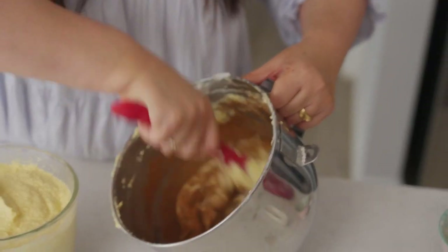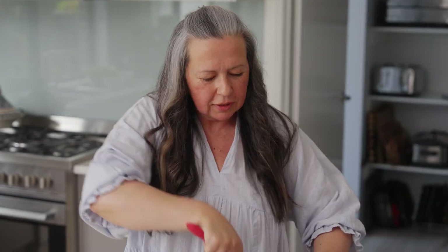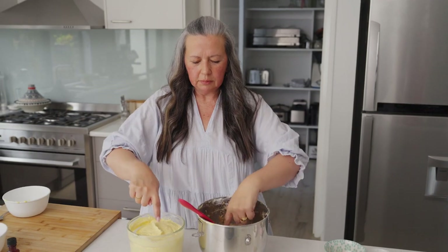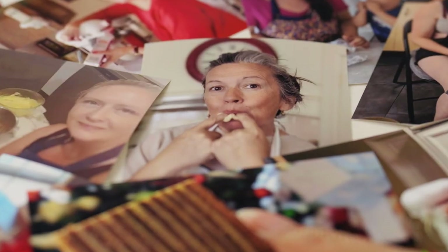Oh, smell that — that is Christmas. That is beautiful. When I bake this, our friends walk in the door or family walk in the door and the first thing they say is, smells like Christmas. You want me to show you what I do to make sure that the batter is great? Don't do this at home kids — we put the fingers in. Yum. That is Christmas.